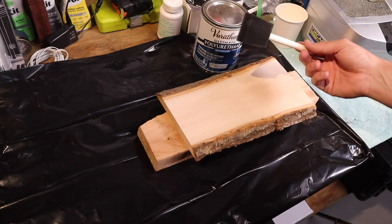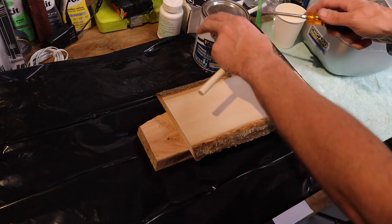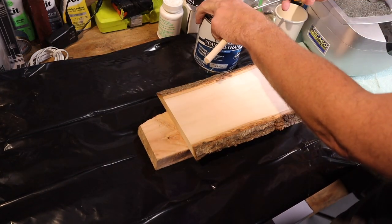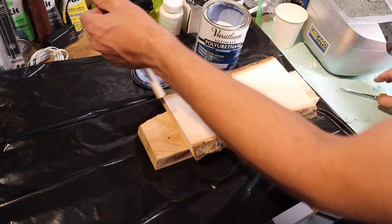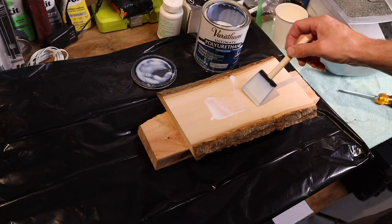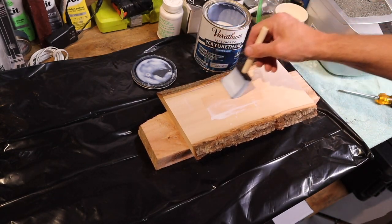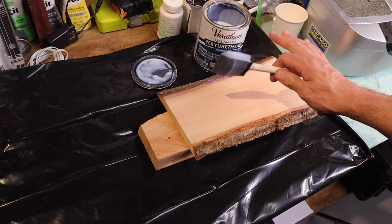Then we're going to use water-based brush-on polyurethane. I like to use a foam brush — you can use whatever you want, this just seems to apply it a little bit smoother. We're going to go and apply our first coat, put it on, and just allow it to dry.